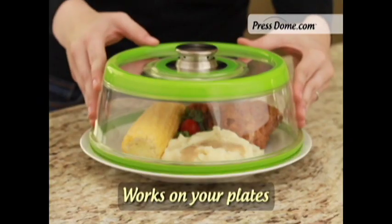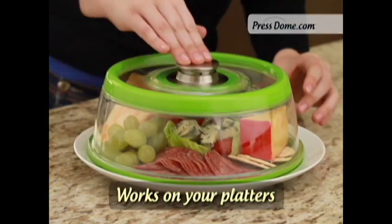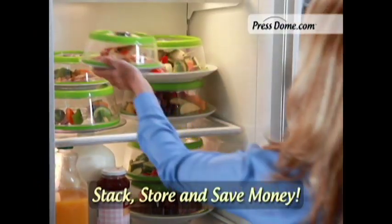Stop wasting food. Press Dome fits plates easily, bowls brilliantly, cutting boards quickly, and platters perfectly. It fits 99% of your plates, guaranteed.